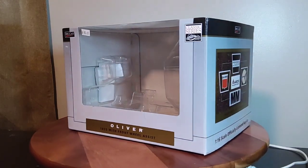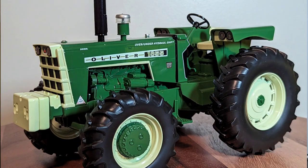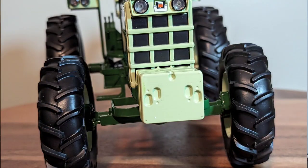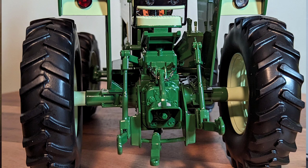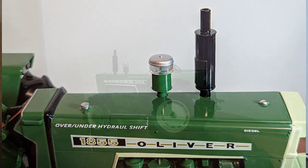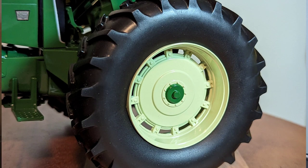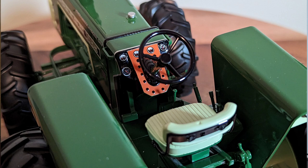All right, moving on to the start of the show — the SpecCast Oliver 1855. Here it is, the 1/16th scale Oliver 1855, a new release this year from SpecCast. They always do some cool stuff with Olivers and Molines. I have a lot of Molines and Olivers and almost every one of them is SpecCast. This was only about $80 plus shipping, so right around $100. I got it from Dalton Farm Toys.